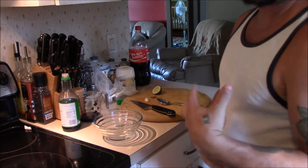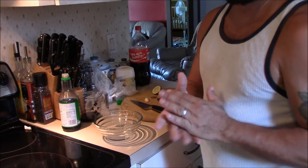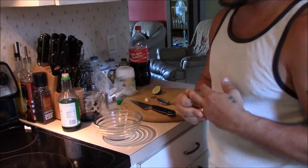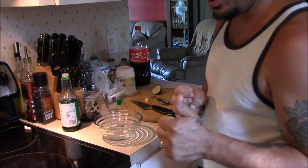Alright guys, being I'm on vacation, I'm like in a cooking mood, so I'm going to show you a marinade to do for your salmon. This is always 100% number one.